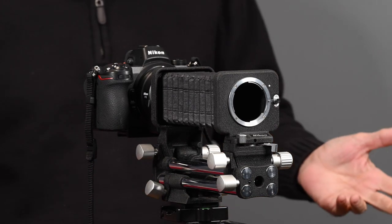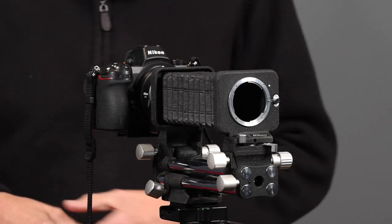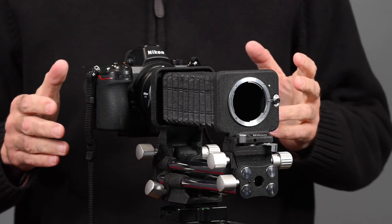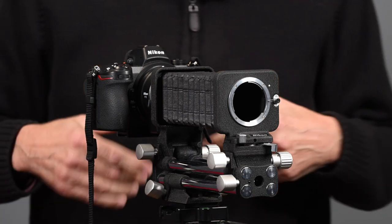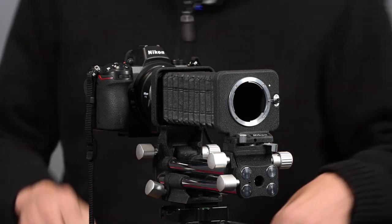I have no need to use it for copying slides. I do that in another method using the Nikon ES2 digitizer. However, I took it apart trying to make something of it. Long story, but I broke it, so no big deal.